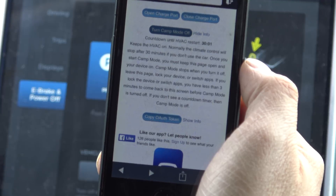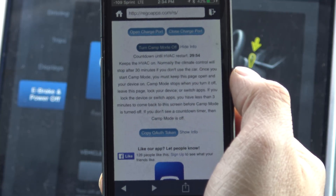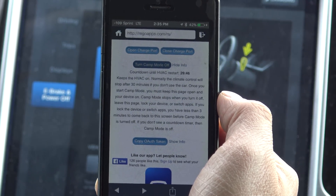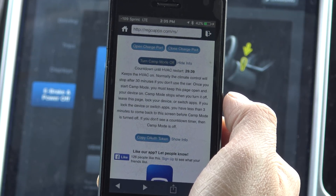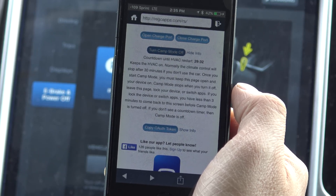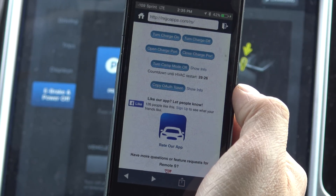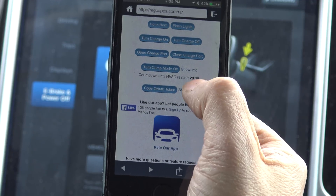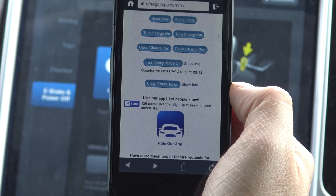Turn camp mode on — it shows a countdown until HVAC restart, so it has a timer. And now camp mode will count down. Since the car automatically turns it off after 30 minutes, by leaving this page open, the app will sense that the heating or cooling system has turned off and then turn it back on automatically. So technically it does shut off, but then the app automatically turns it back on. Awesome feature! The downside is you have to leave this page open — you can't close it or you won't have the automatic turn-back-on.